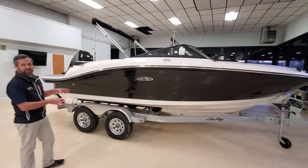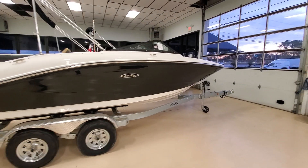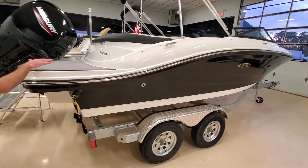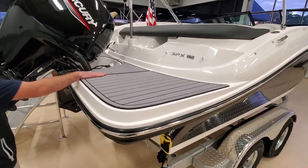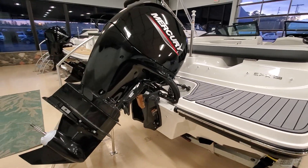This boat does come standard with a trailer. You can see it has the black hole side coloring. As we make our way to the transom, the swim platform does have the gray sea decking applied. Black Mercury 150 outboard.